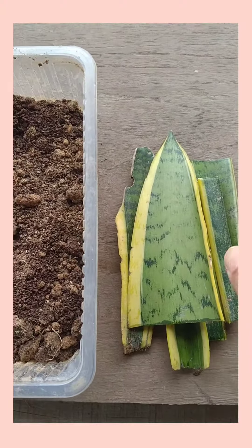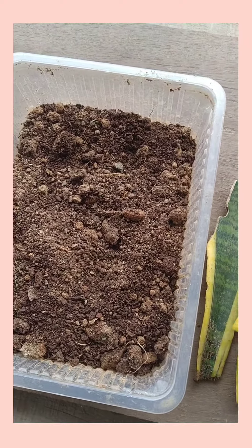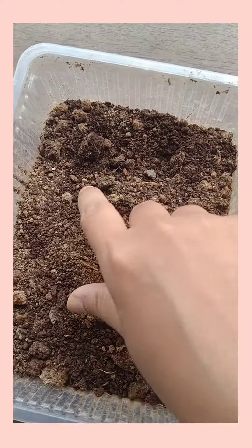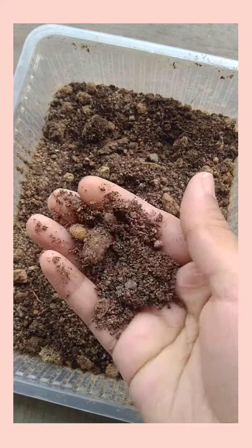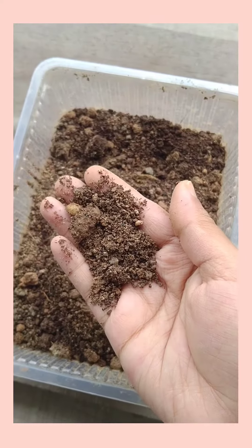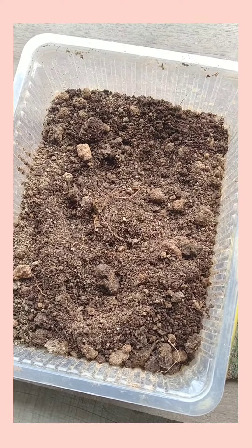Hey guys, today I just thought of growing this snake plant from cuttings. I have just taken cuttings of a leaf, and this is the soil mix — it is just 50% sand, 40% normal garden soil, and 10% compost. It's the best mix for snake plant propagation.